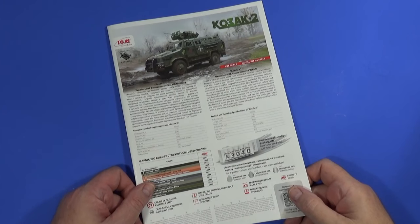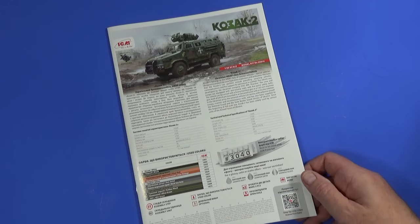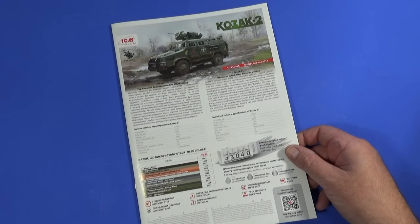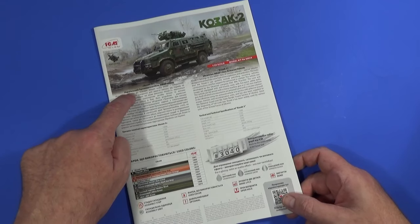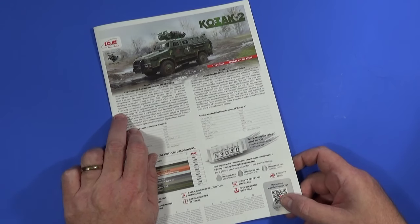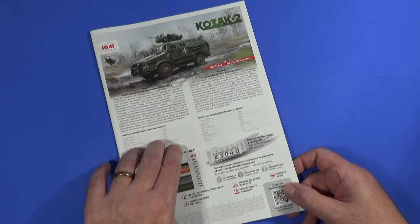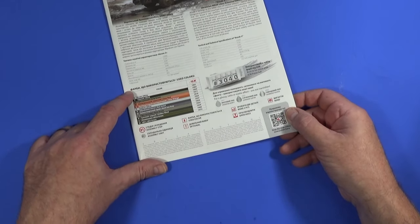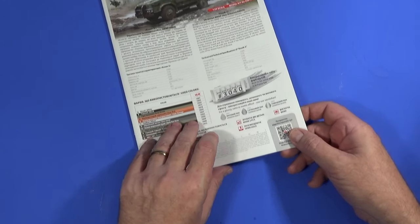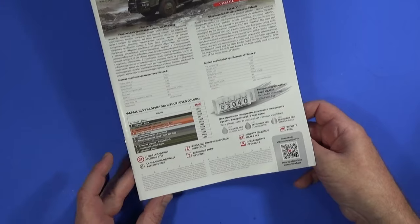The instructions confirm this is absolutely up-to-date ICM — it's got a QR code linking to a step-by-step instructional video, which is very nice, though of course you'll be watching mine as well. You can tell it's current because this side is in Ukrainian, not in Russian. The color call-outs reference ICM paint numbers, which I'll be using since I have a set of ICM paints. You also get the lovely box art reprinted in full color — it looks very smart indeed.